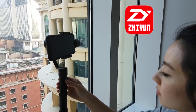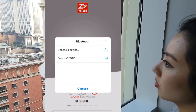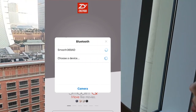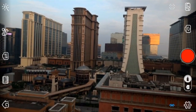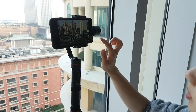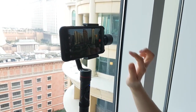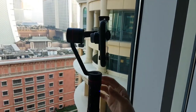Now that that's balanced, we will open up the Zyplay app. Make sure your Bluetooth is on because that's how you'll control your Smooth 3 gimbal from the phone. Once it's connected, you are ready to roll. I found that the Zyplay app does work on both Android and Apple, but the responsiveness is much better on the Apple 8 Plus versus my Samsung S7. For demonstration purposes, we will use the iPhone.